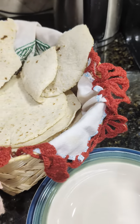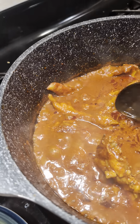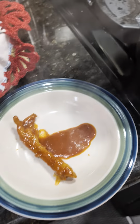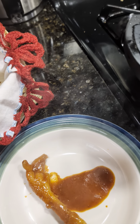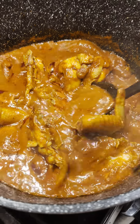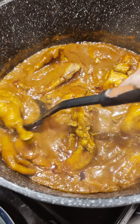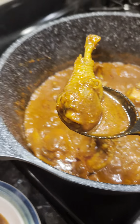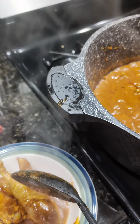Yo tengo por aquí ya una petaca llena de tortillas. Vamos a estar sirviendo una patita, una alita, y una piernita. Miren ya cómo se le hizo — se corre la carne, queda el huesito medio medio.